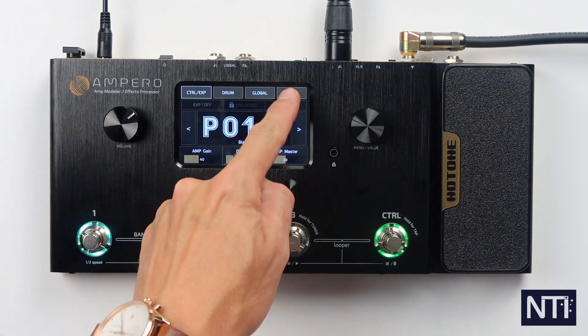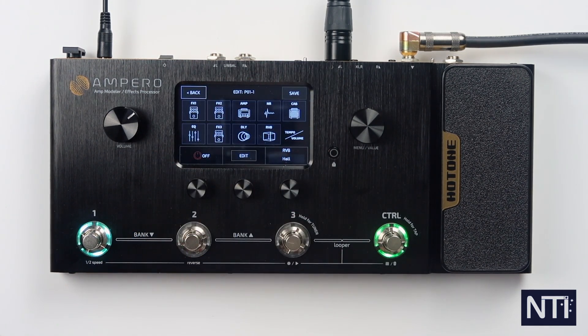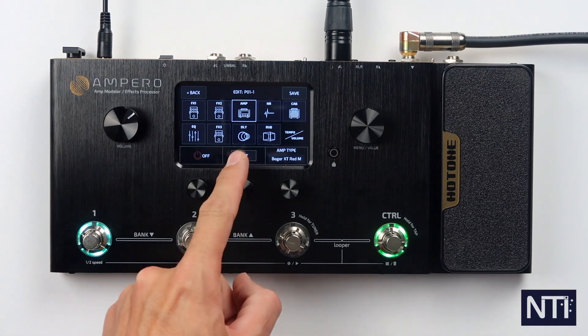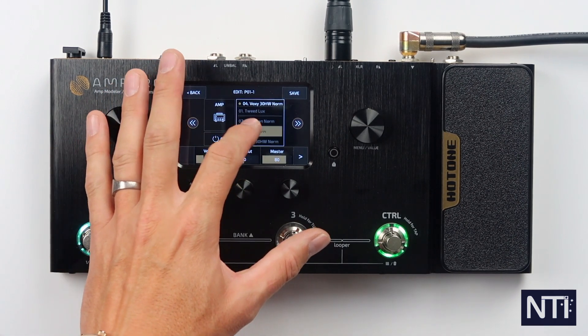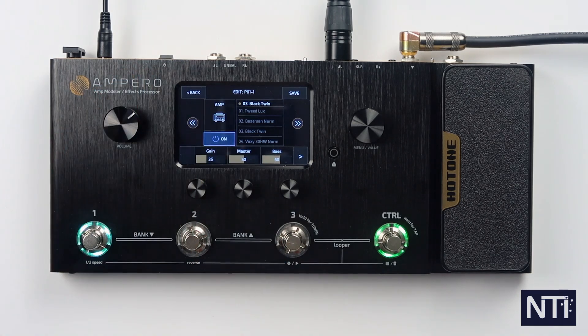In the edit patch we have all of the effects blocks for this patch. I've turned them all off, named it blank, and that sounds like this. Let's enter in and add an amp first to start with. We tap the amp block and go into edit — there are a whole bunch of amp sounds to choose from. I'm going to choose the Black Twin and turn that on. That's just our basic amp sound.